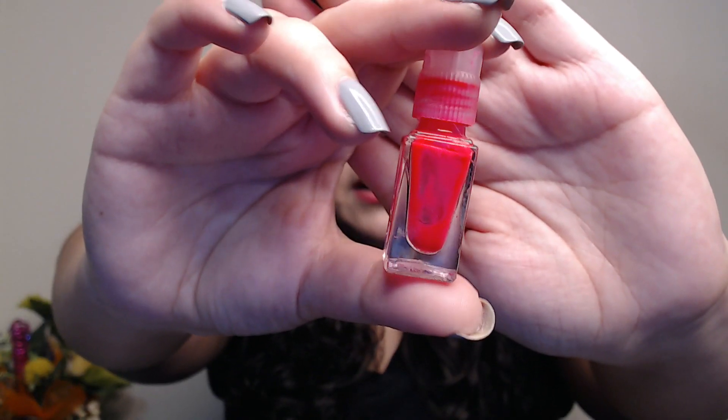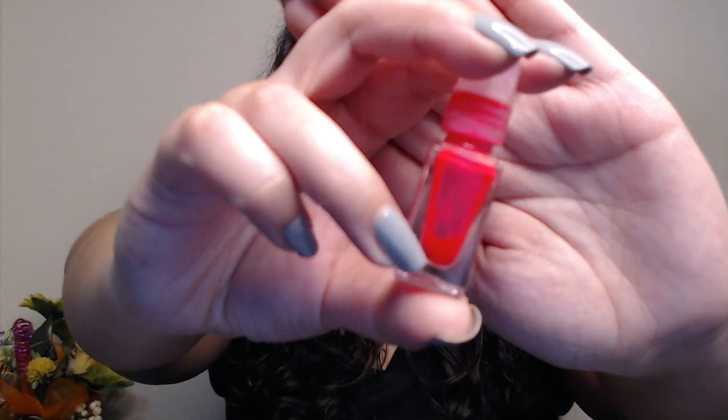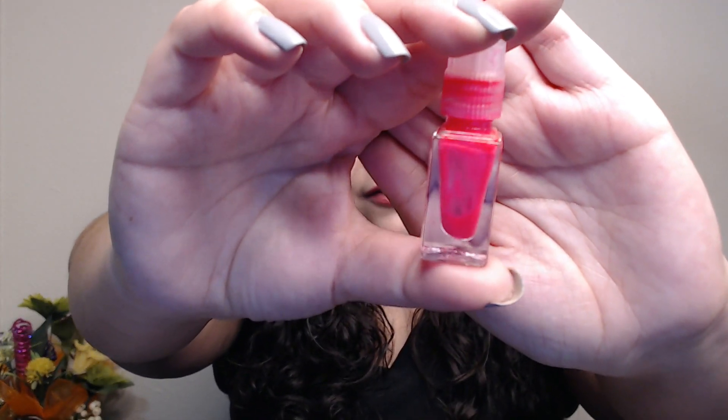The last empty that I have for you today is the mini neon pink from this set. It is in the color Flamingo, and again this was completely full at the beginning of this project and now it's empty. You can kind of see that some of the polish is stuck to the sides but there's nothing at the bottom — it's stuck to the bottom. Either way, that wouldn't even be enough to get two nails.